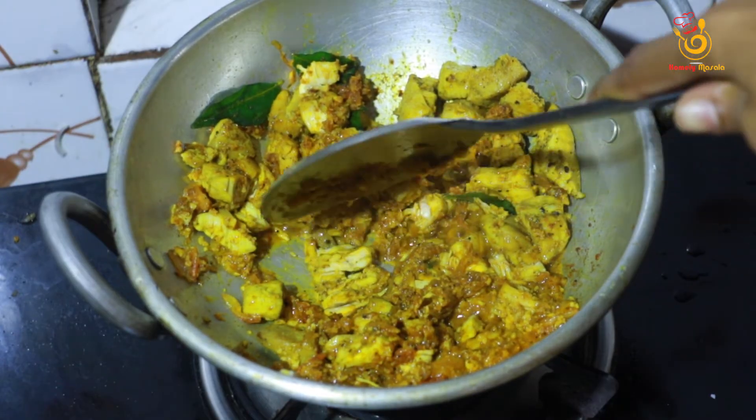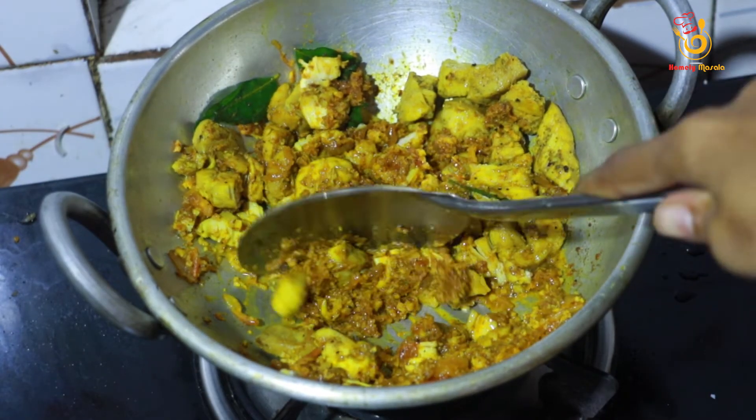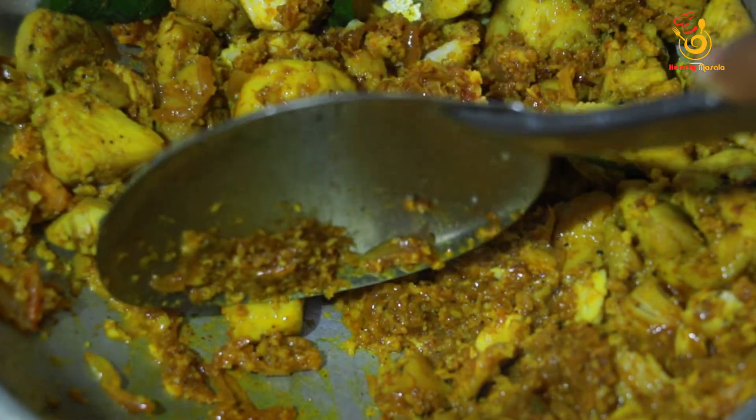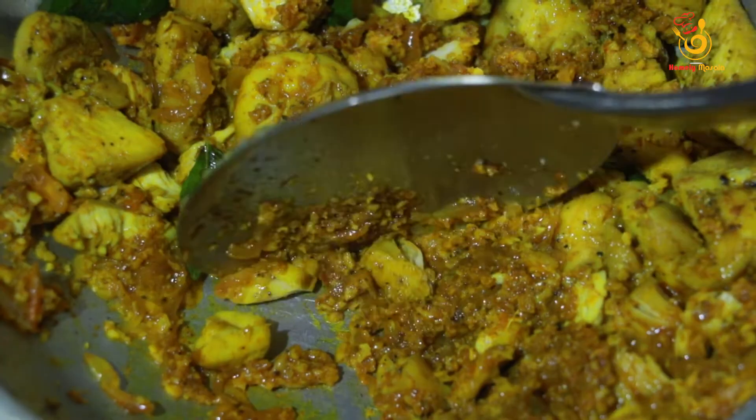Put it in the simmer for a bit to mix it with raw pepper. Then add it to the savory sauce.